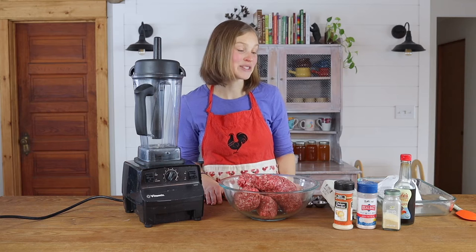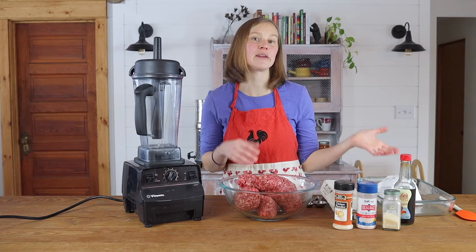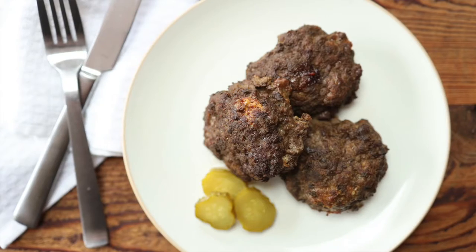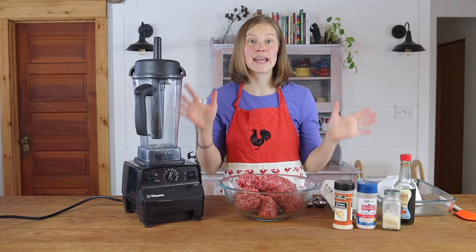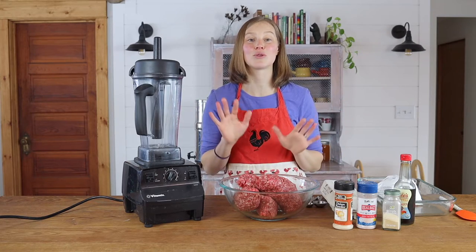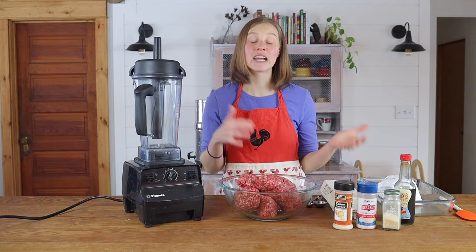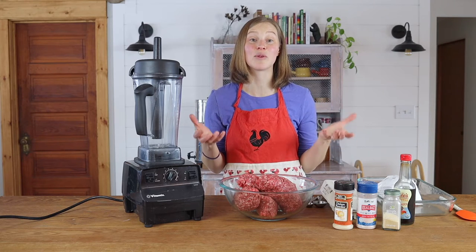We love to add organ meats into our food as much as we can. So if you're getting a quarter of beef or a half a beef from a farm, you'll get to choose all the different cuts of meat that you get, and they'll ask you if you want those organ meats — say yes. The organ meats are the most nutrient dense part of the animal. They're so rich in vitamins and minerals and a lot of things that can be really hard to get from food.